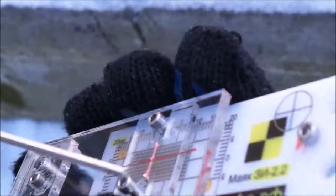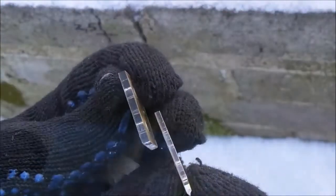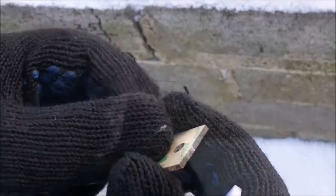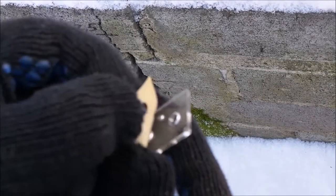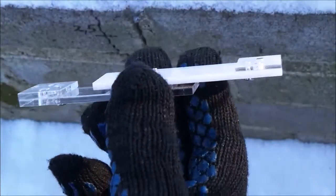The kit also contains a hex nut wrench which is used to tighten the screws for the precise alignment of the index cross in the zero position in relation to the scale of the lower plate. Furthermore, this hex nut wrench can be used to unscrew the reference screws of the gauge for crack monitoring.